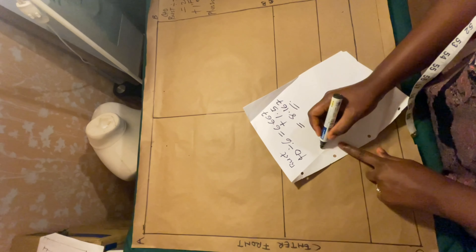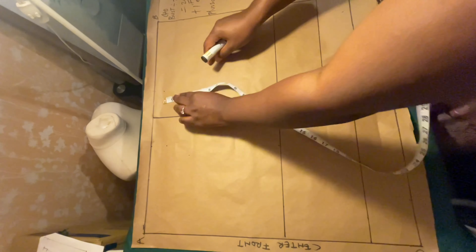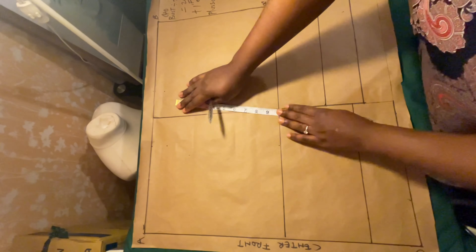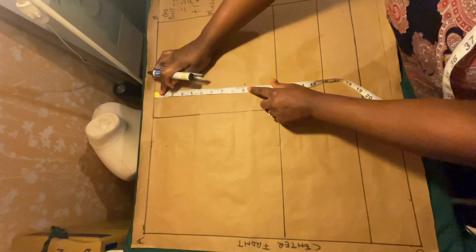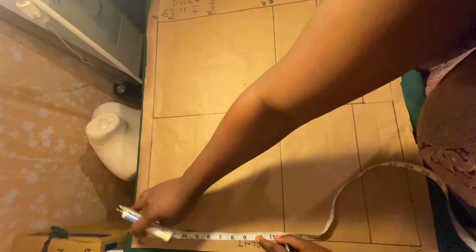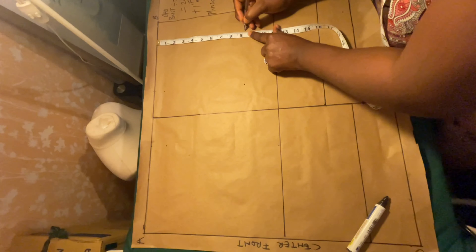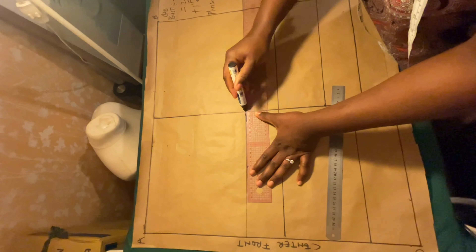The armhole calculation is: bust divided by 6, plus 1.5 — that gives 8.167. You measure that at the center back, not at the center front. Place it on the one-inch mark you measured down from the shoulder line. Measure your 8.167 down from there. Then from the shoulder line, measure what you have at the center front, make a straight line — that is our chest line.